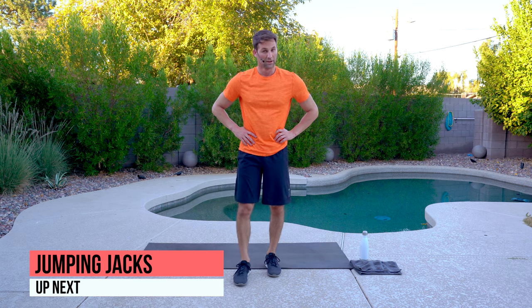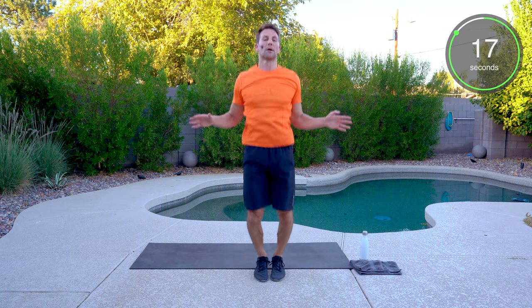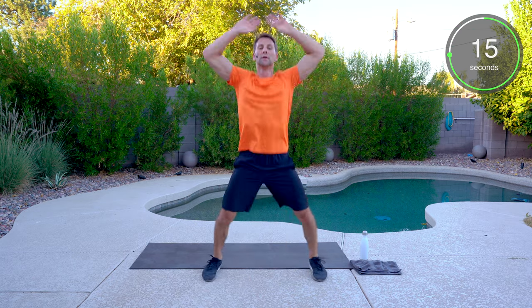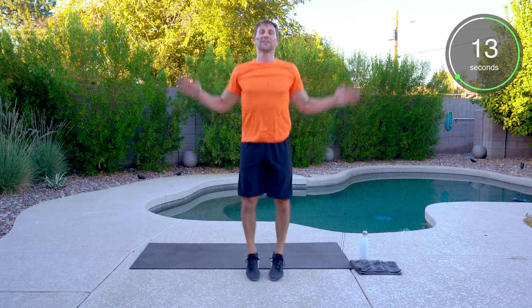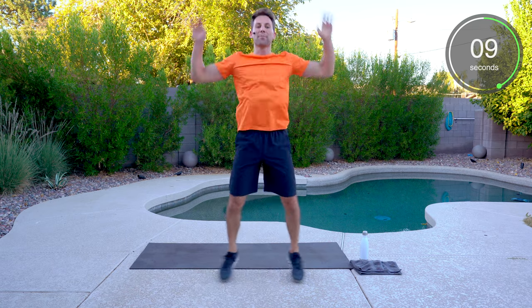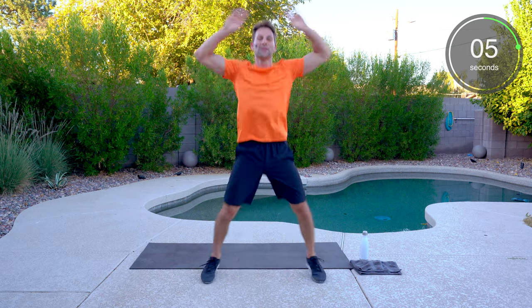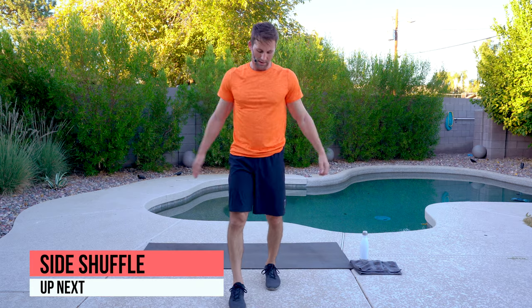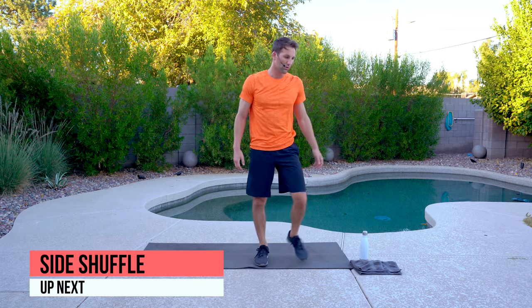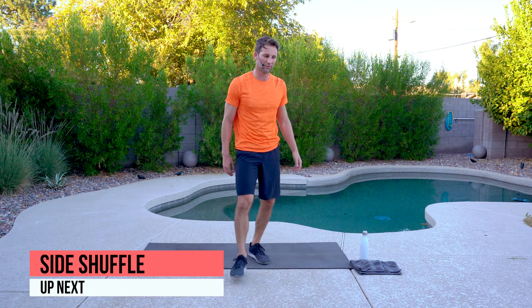Jumping jacks for the final time — let's go. Get those arms moving. Soft feet, tap and go. Halfway through — side shuffle, fire feet, side shuffle, fire feet — and that's it.